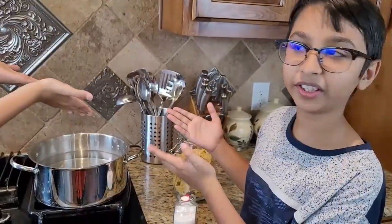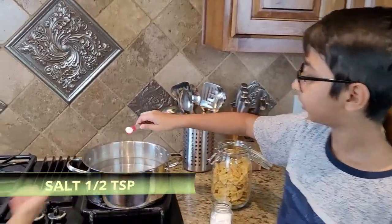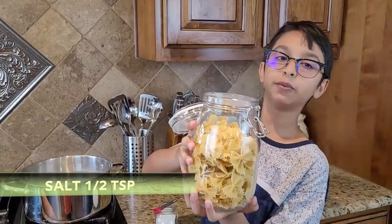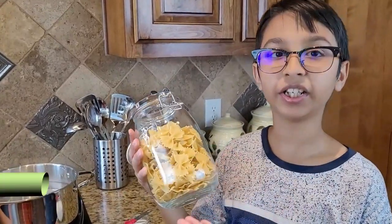First, we're going to bring a large pot of water to boil on my back burner. Here's my boiling water — I'll add half a teaspoon of salt. This is one pound of pasta and I'm going to add it into the boiling water right here.